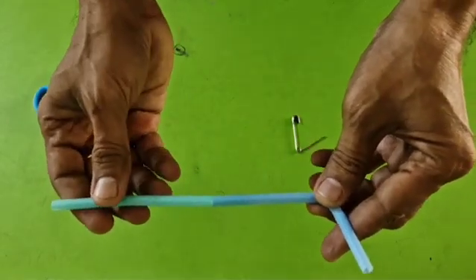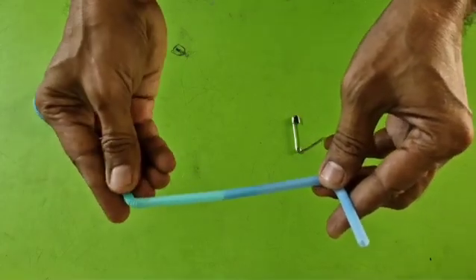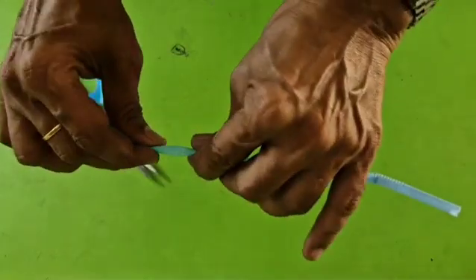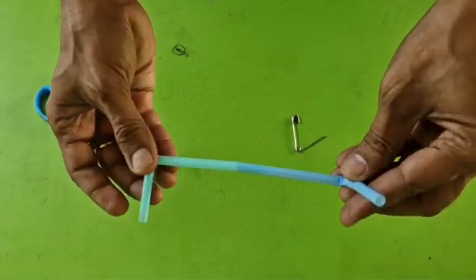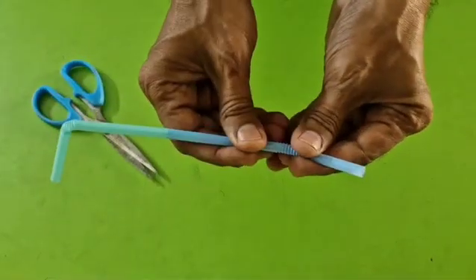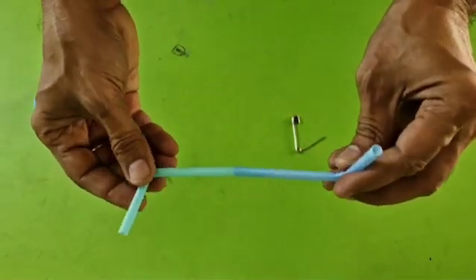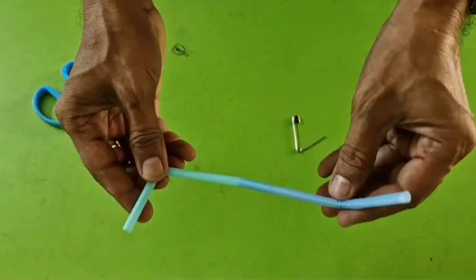Now, bend the two ends so that they are perpendicular to each other. Observe carefully, I am bending the two ends of the straw so that they are perpendicular to each other. Like this.